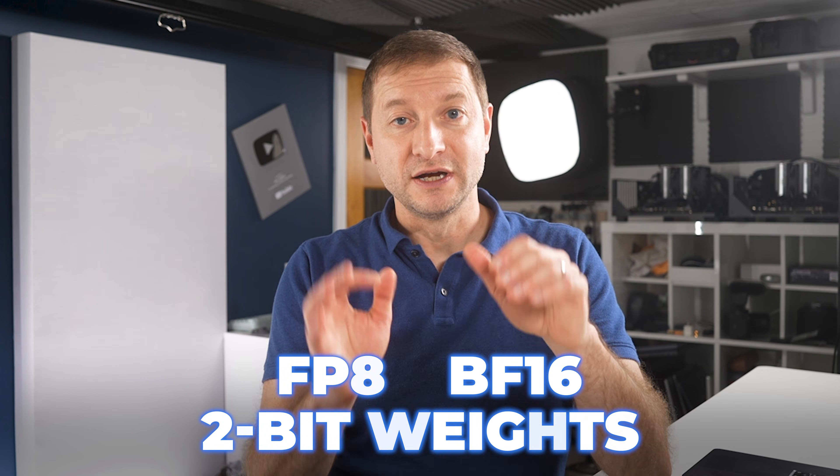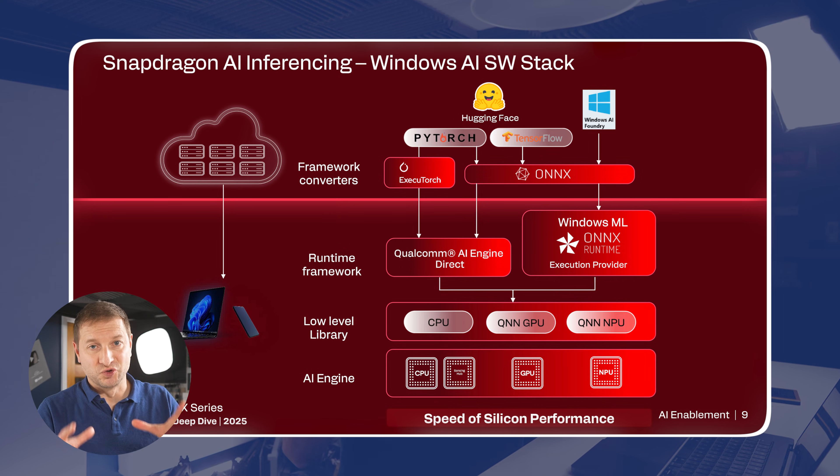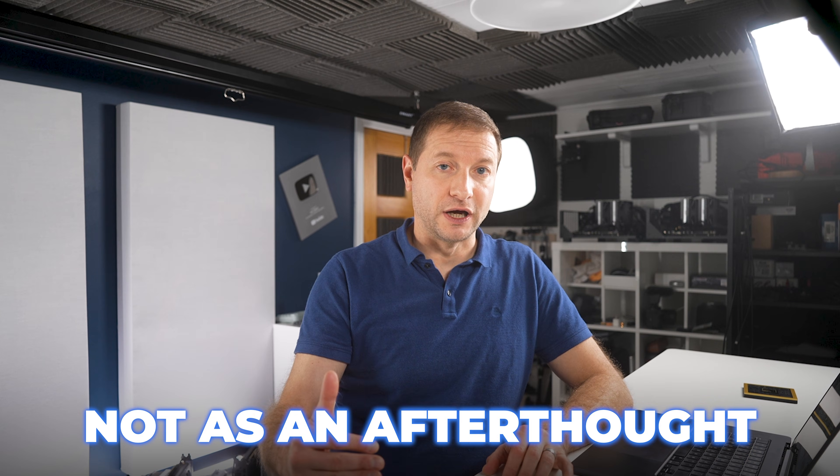There's a long list of applications enabled on the Snapdragon X series. And then they hit me with FP8, BF-16, 2-bit weights — all native — and native Vulkan support, all baked in. They're not messing around with AI. This chip is really designed to run models efficiently — not as an afterthought, not through software hacks — natively.